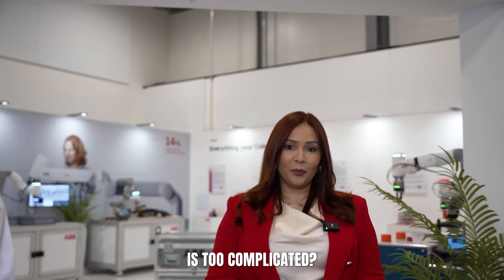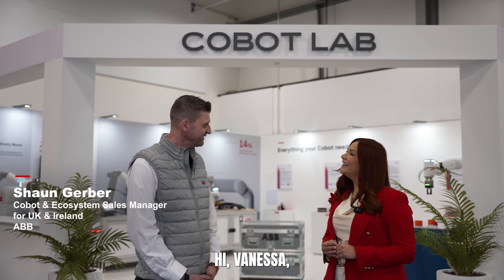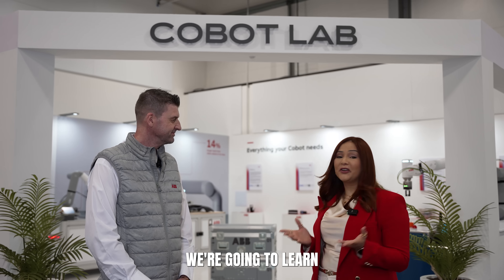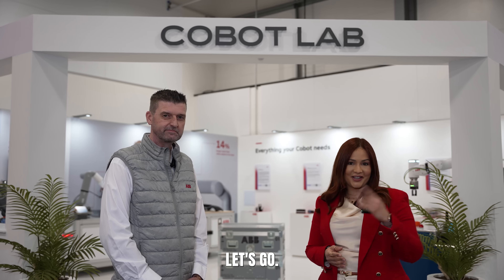Are you still thinking robotics is too complicated? Let's change that. Hello, Sean. Hi Vanessa, and welcome back to ABB Robotics here in Milton Keynes. It's good to have you here. It's great to be back. And today we're going to learn how ABB Robotics ecosystem makes setup simple. Let's go.